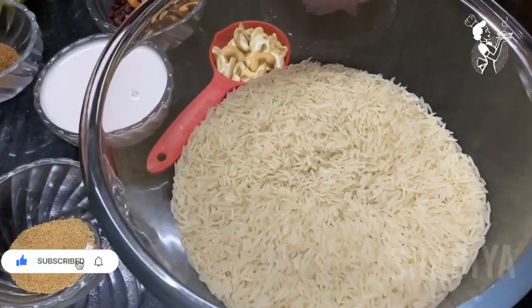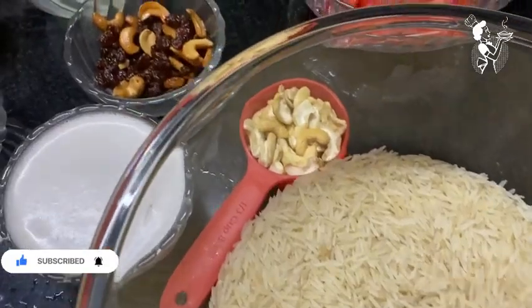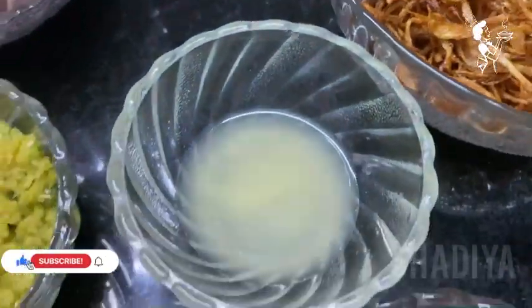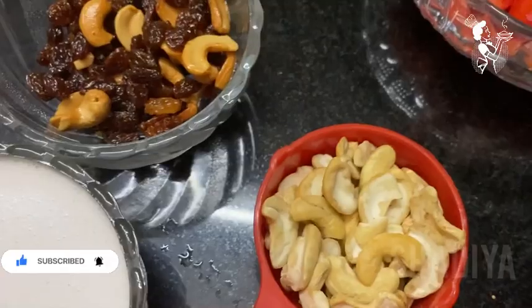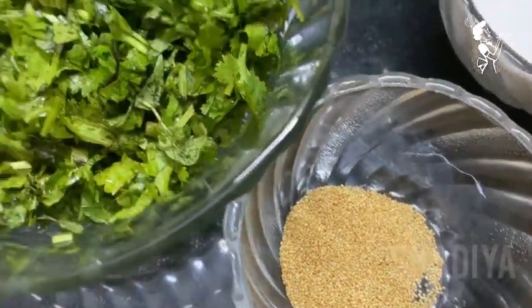I am going to take 3 cups of basmati rice. We will take 2 onions, 2 tablespoons of lemon juice, and 1 cup of basmati rice with 1 teaspoon of spice.